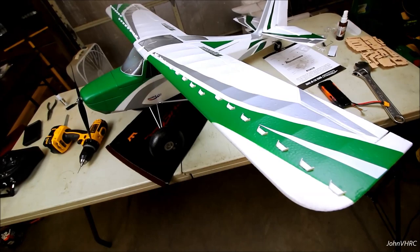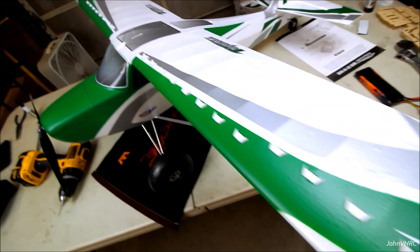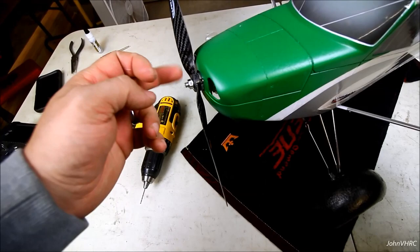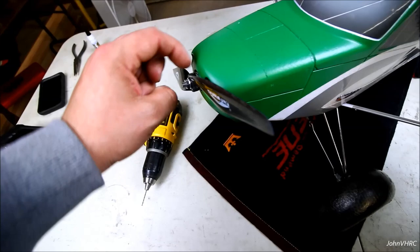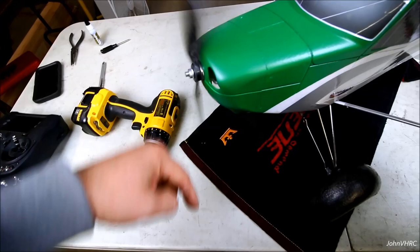We'll flip it over and put the VGs on. Got all the VGs glued on - I just had CA in one hand and a pile of VGs in the other. Dabbed glue in the slot, stuck the VG on, went to the next one. Wings are all vortex-generator'd up, and it even came with two extras. One little thing of note: the carbon prop is really hard to tighten down because carbon is slippery. I put some glue on the back of the prop to give it enough bite - or you could sandpaper it or use a piece of tape.